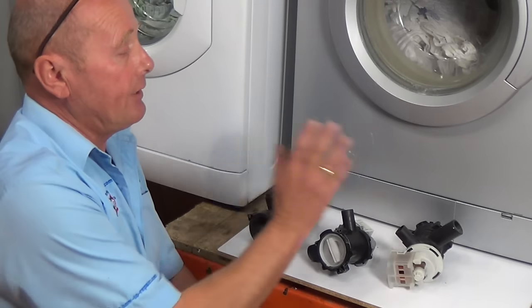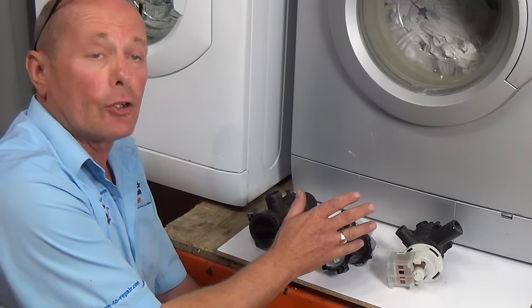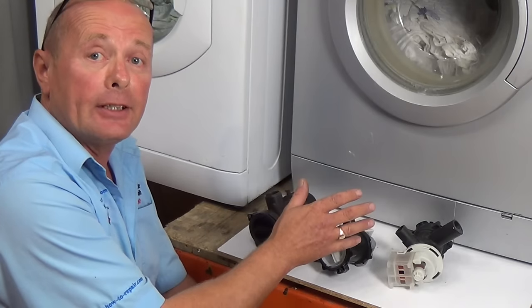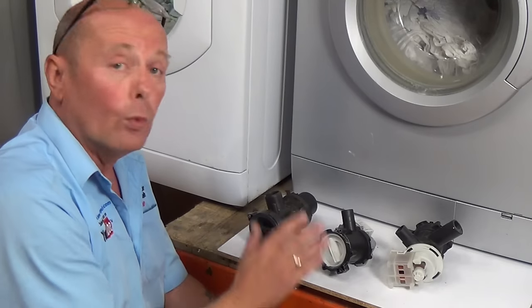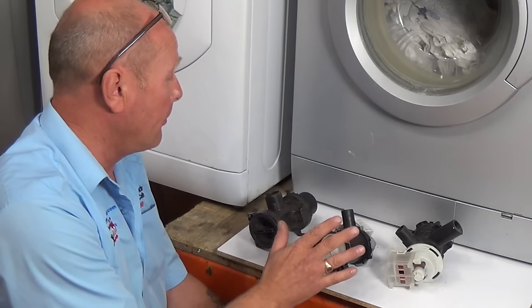Now we've looked at the easy way of emptying coins and cleaning the sump filter and making sure there's no debris in the machine, we'll look at the three different types of pumps that there are.